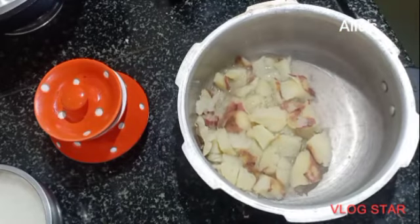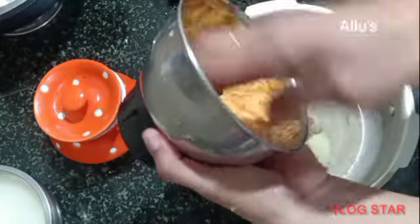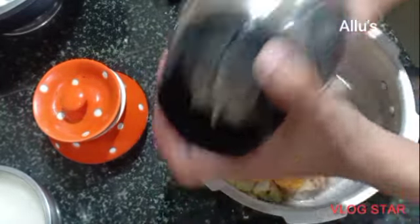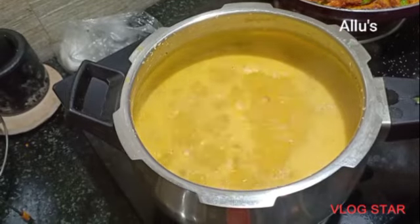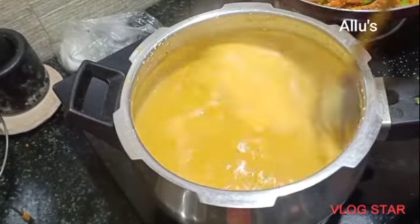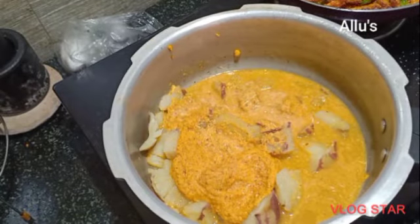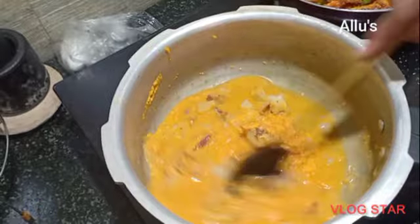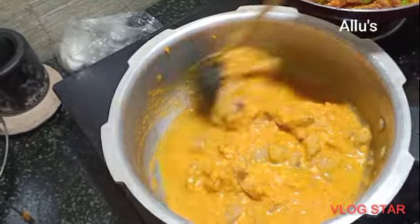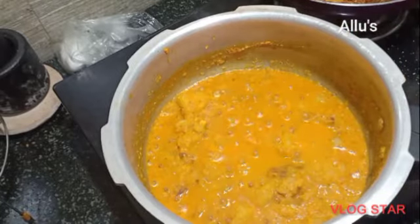The sweet potato is also cooked. I am adding a coconut paste which is ground with two cloves of garlic, half a teaspoon of jeera, turmeric powder, and chili powder. Keep cooking until it comes to a boil.